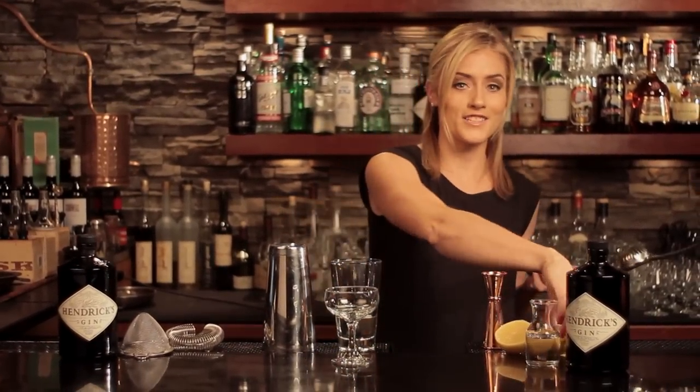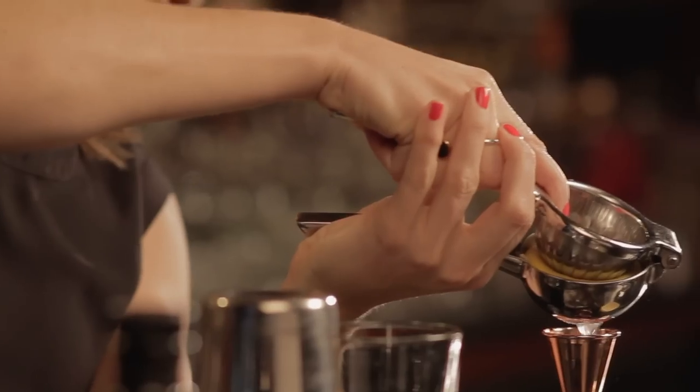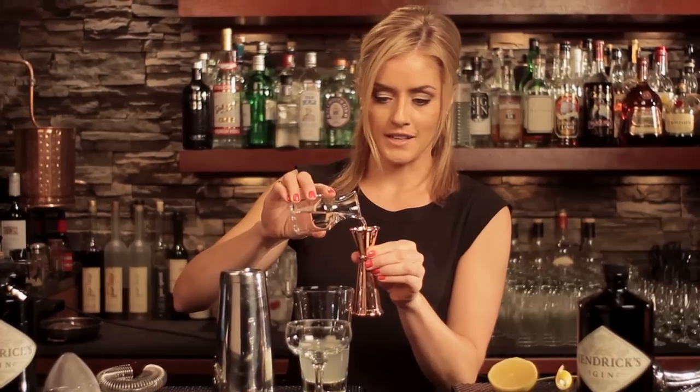A three-quarter ounce of fresh lemon juice, squeezed fresh from the fruit — three-quarter ounce. And then just a half ounce of simple syrup, because we already have some sweetness from the crème de cacao. This is just a regular one-to-one simple syrup.